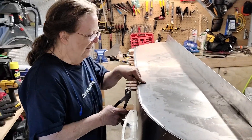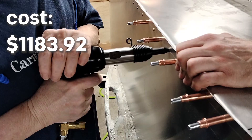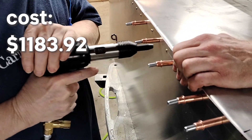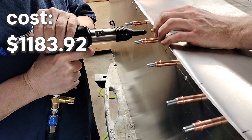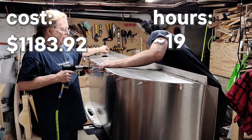Overall this part of the project cost about $1,180 — with $500 of that being just for tools and about $680 for materials. My mom and I in total spent about 19 hours working on it. Thanks again for joining us and hope to see you next time.